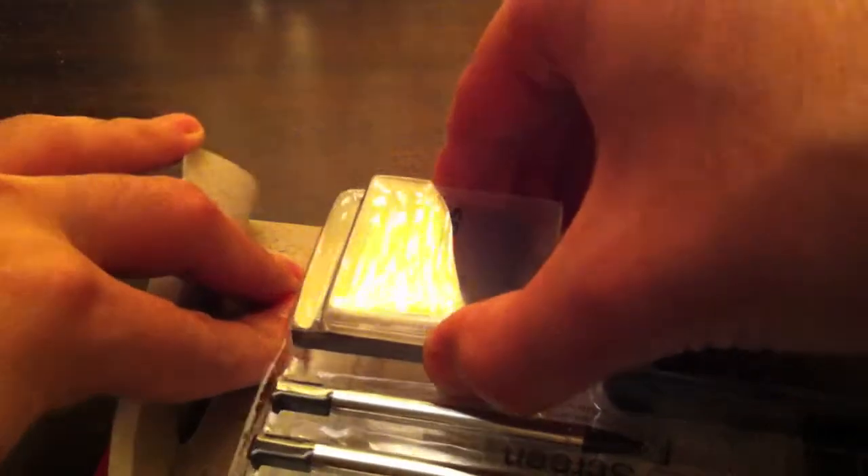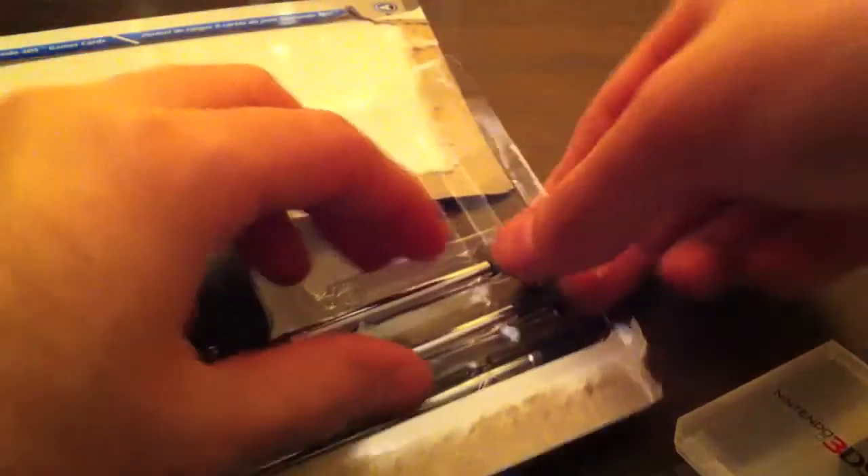Let's go ahead and start this unboxing. It's a nice accessory because, as you saw in the previous video, the case I got for my 3DS comes with two free slots that fit additional styluses. So I thought, why not get an accessory pack with extra styluses — you don't want to lose them.